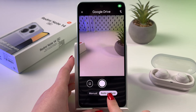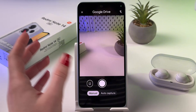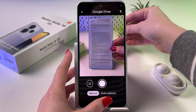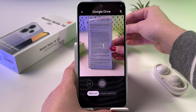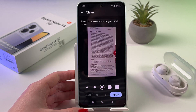I suggest you switch from auto capture to manual because it is more comfortable. Now point the camera at the document and make sure that all of the text is inside this blue frame, then press the shutter button. Here you can also add another page, crop it, add some filters, or use the cleaner tool.